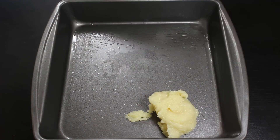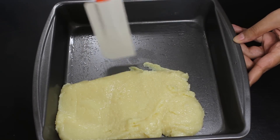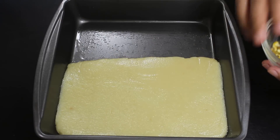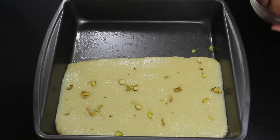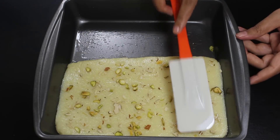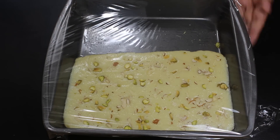Now take the tray we set up with ghee in the beginning and transfer the milk powder paste into the tray. Press it gently to spread uniformly with the help of a ghee-applied spatula — we use a ghee-applied spatula to avoid the paste sticking while spreading. Now the paste is spread out uniformly, so add some chopped pistachios and almonds on top for garnishing and to give a beautiful look. Then press them gently so the nuts set well on the burfi.